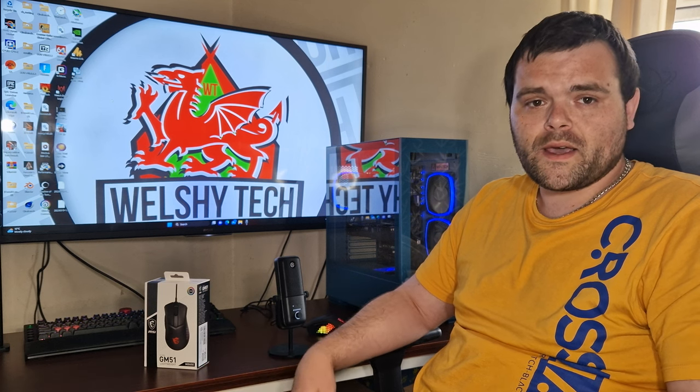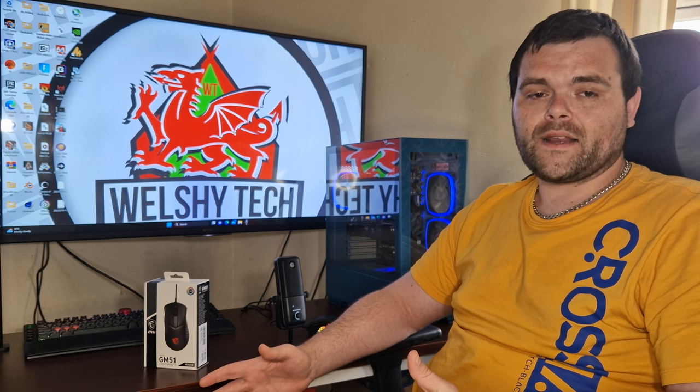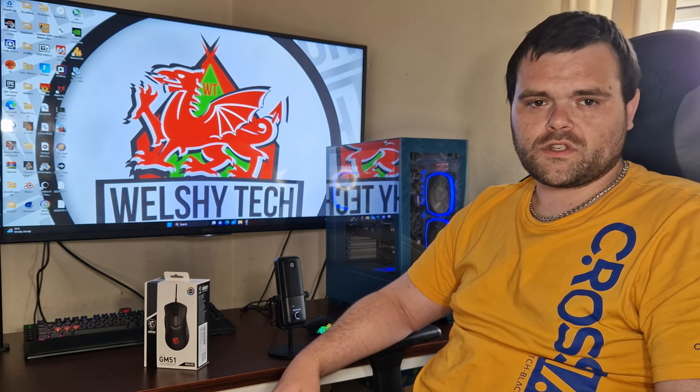I've used MSI peripherals in the past and never had problems — the mouse and keyboard I generally use for my test bench is an MSI combo pack. It's not a bad buy at all. If you're looking for a solid gaming mouse without spending a fortune, this is a very good option. It comes with a lot of features, a very high DPI setting, and a very high polling rate, giving you a better advantage in gaming. It's especially great for shooter game enthusiasts or professional gamers.